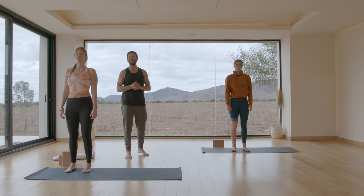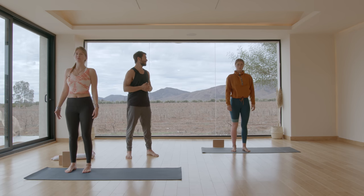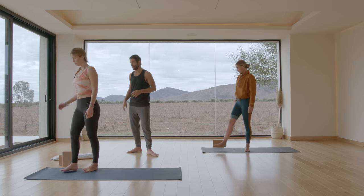Hi, welcome back. We're going to begin today's class standing at the top of your mat. So come to the front of your mat.